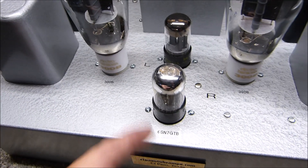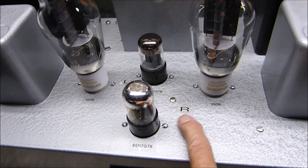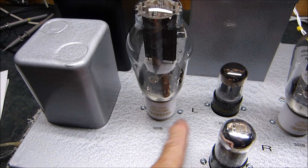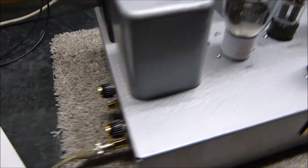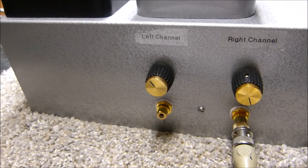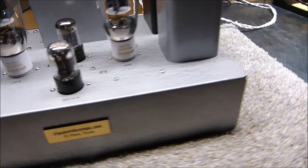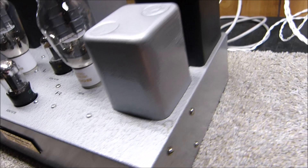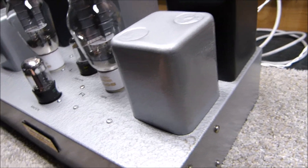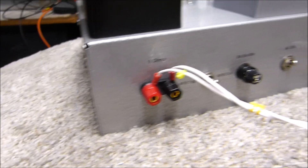The driver is a 6SN7 — two stages driving. This one drives this tube on the right, this one drives this tube on the left. Over on the left here are our inputs — left and right channel — and some gain controls. Let me spin it around a bit; it's actually quite heavy.